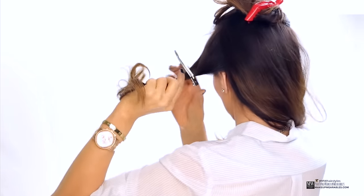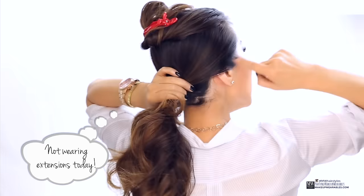So now make a deep side part. Then clip away your crown and the heavy side before putting the rest into a low ponytail.